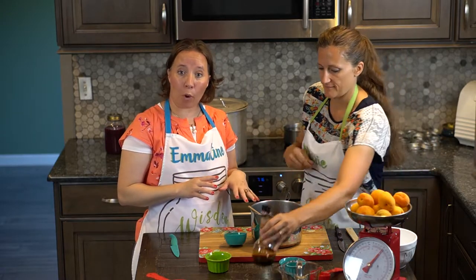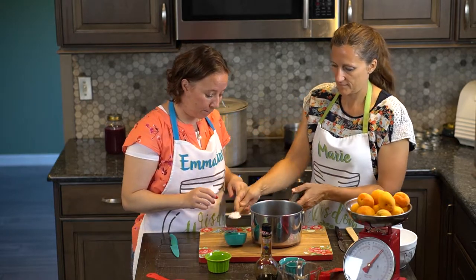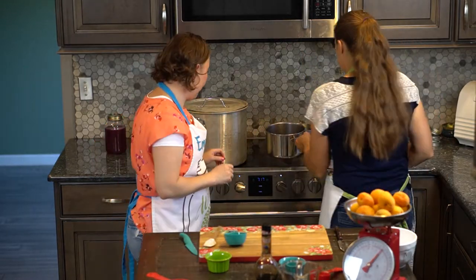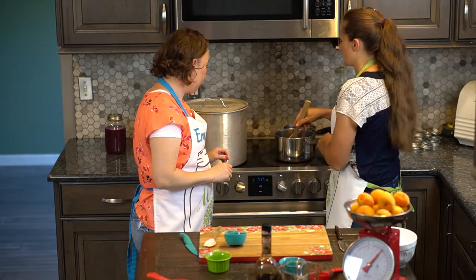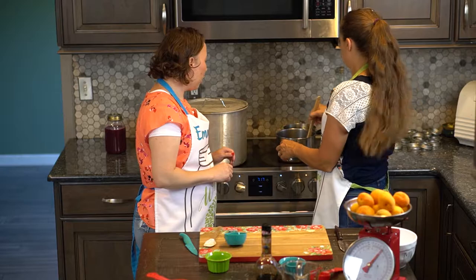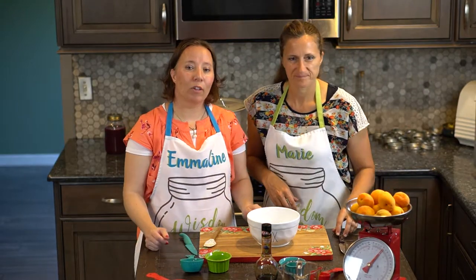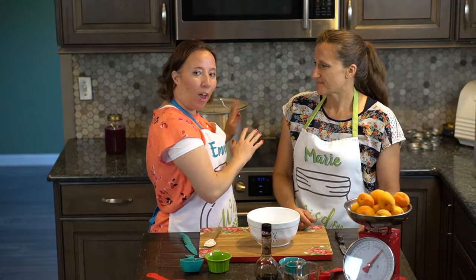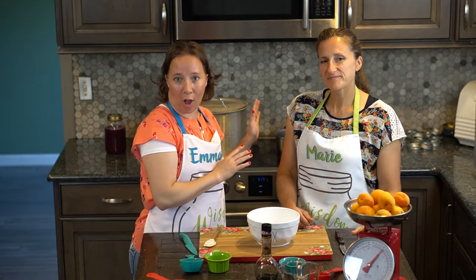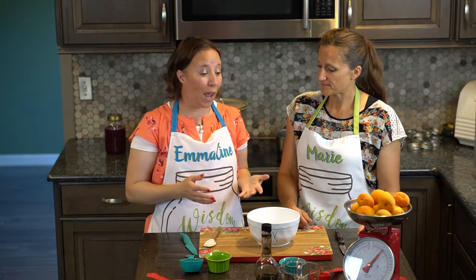What we're going to do is bring this up to a boil on the stove, and then once it's at a boil, we're going to turn it down to a simmer and let it sit for five minutes. While our syrup is beginning to boil on the stove, we're going to keep an eye on that and also begin prepping our apricots.